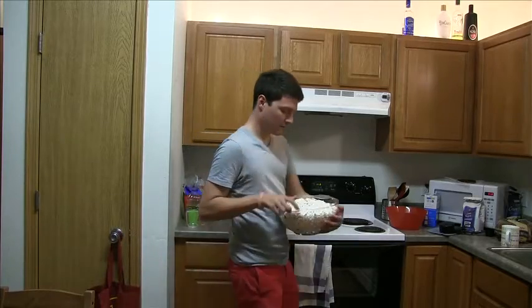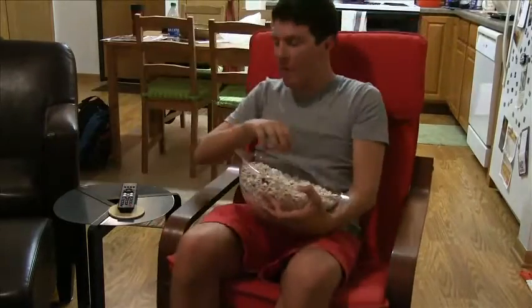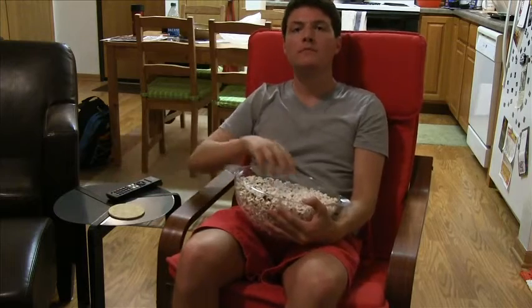You could add M&Ms, pretzels, or other treats to your popcorn, but an even more healthy option is to just sit and enjoy your TV show or movie with the delicious white popcorn. Enjoy!